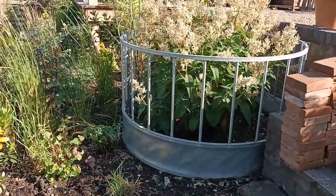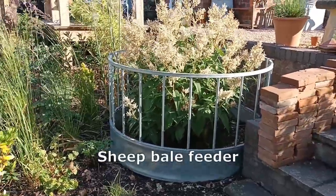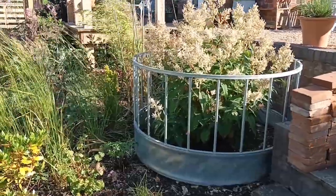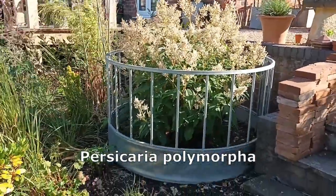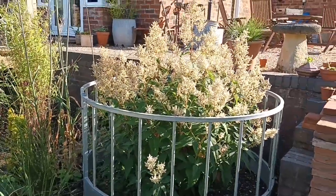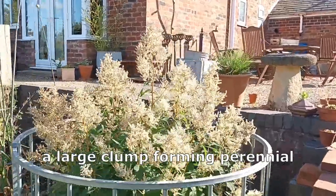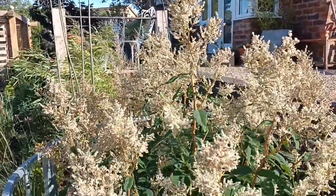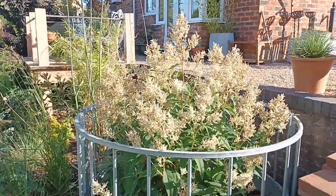This here is a sheep bale feeder — usually you see cows feeding out of these but they're a lot bigger. I've got three of these up at Grassy Bottom, and in this one I've got Persicaria polymorphia. It doesn't need to be contained in there but it looks really good. It's a clump former, about a foot shorter than I'd expect — at least six foot — but this year has been an exceptionally dry year, which has slowed some things down.